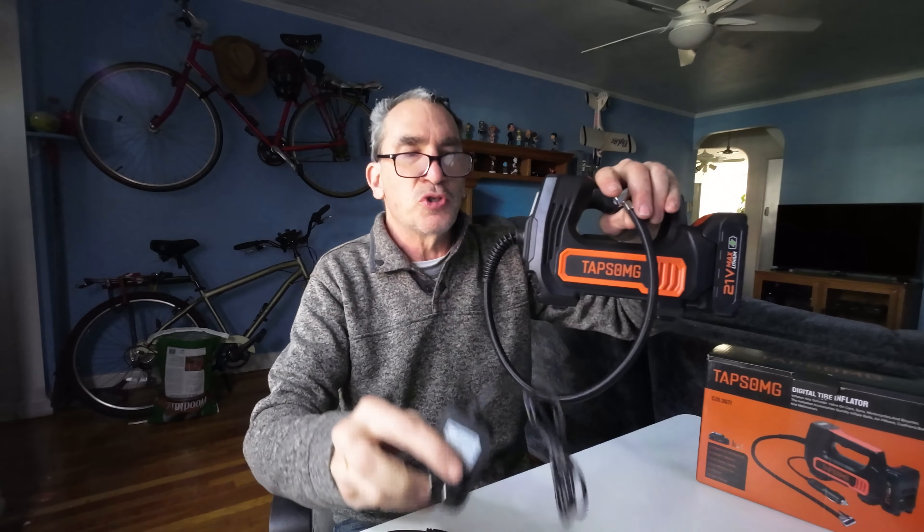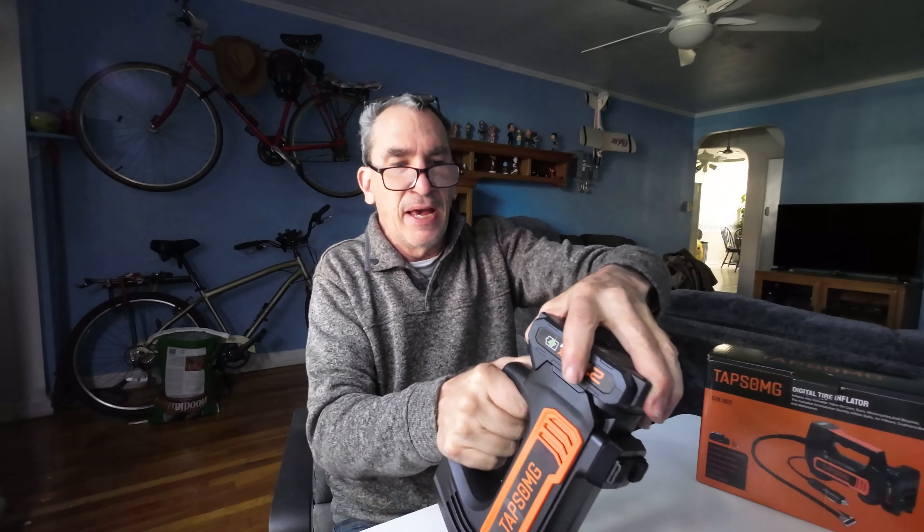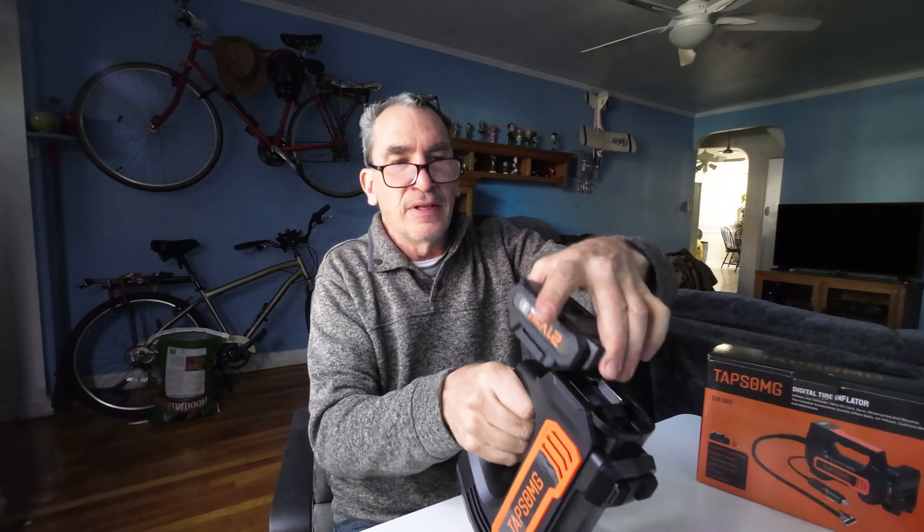You get a power source to charge the lithium battery — 21 volts in the back — and it slides out and slides in, and it has an indicator here.